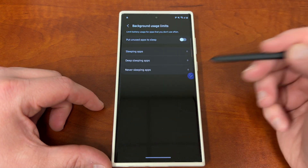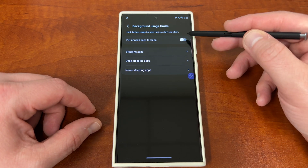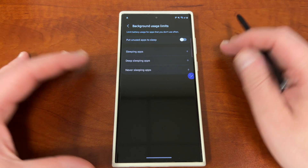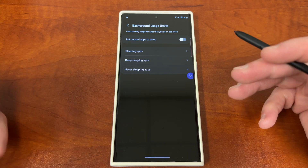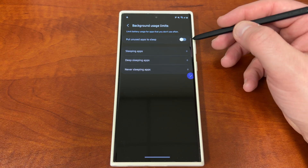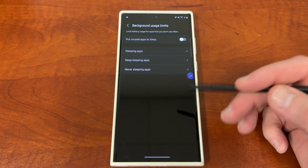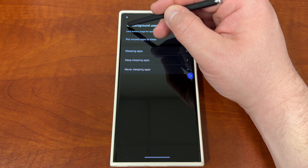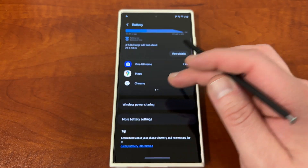Perhaps more importantly is background usage limits. I don't like to have my social media and email apps sleeping because I don't want to miss real-time notifications — it's important for my work on YouTube, I get notifications for comments, Twitter, and also for my regular day job with email. But if you turn this feature on to limit background usage, whenever apps are not being used they'll get put to sleep. Sometimes you can miss out on notifications because of this, but it does save substantial battery. So if you want to save the most battery, you can leave it on — you just might miss out on some real-time information.